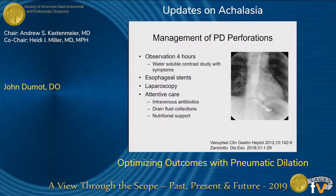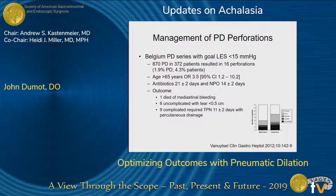After pneumatic dilation is done, the patient gets observed for four hours minimum. By the guidelines, only those with symptoms get a contrast study, but some professors still do a contrast study on every patient. Esophageal stents and laparoscopic or thoracoscopic repair are very useful. Attentive care is the most important thing — intravenous antibiotics, draining fluid collections, and nutritional support are key. The Belgium series of 870 pneumatic dilations resulted in 16 perforations, none of which required surgery, and the outcome was excellent.